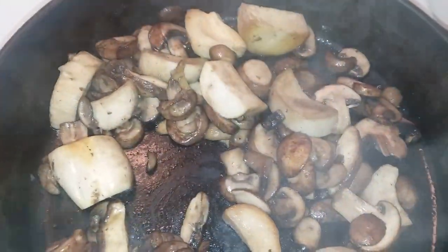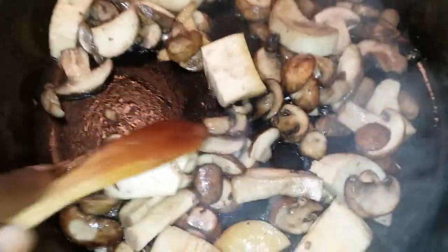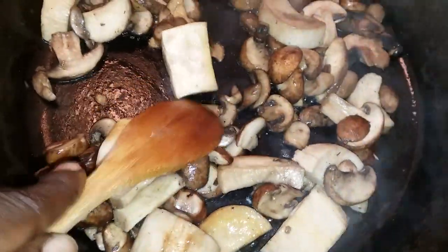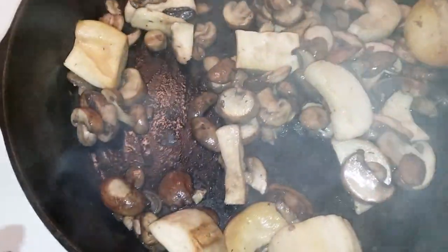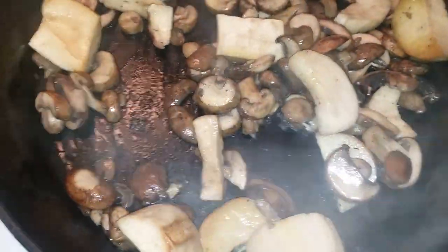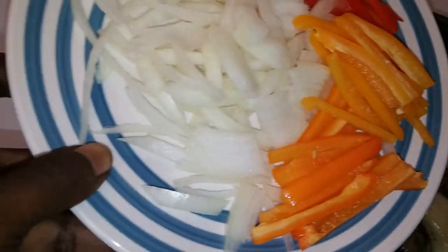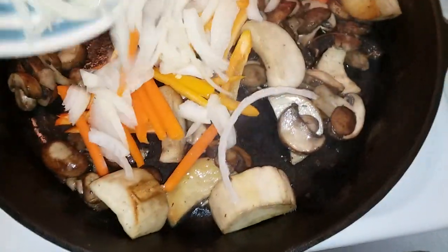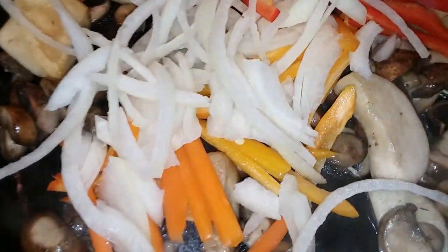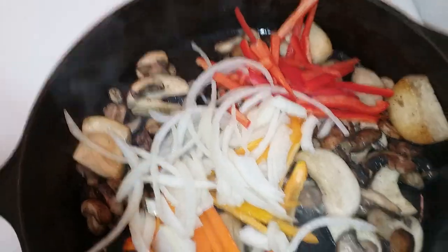Peace and blessings to my kings and queens. Back here I got me some baby bella mushrooms and some king oyster mushrooms that have been chopped up. I'm sautéing that right now in some grapeseed oil. On tonight's menu we're gonna make some mushroom balls. I'm sautéing this and adding in some onions, red peppers, orange and yellow — sauté that for a few minutes and we're gonna put that in the food processor. That's gonna be our base.